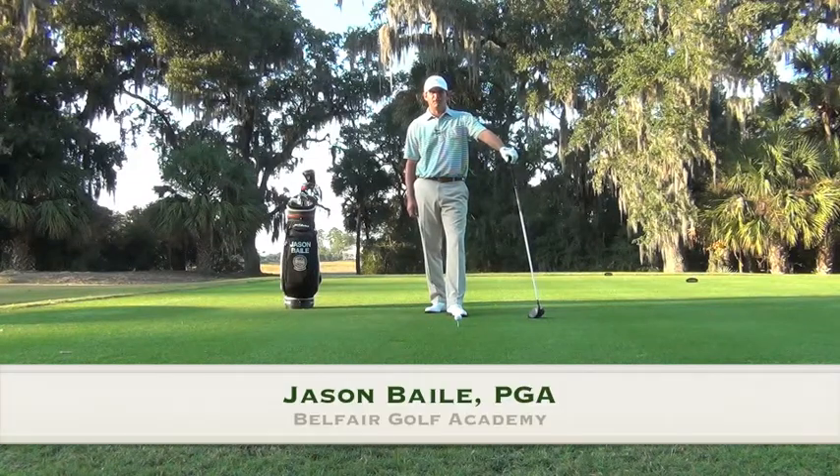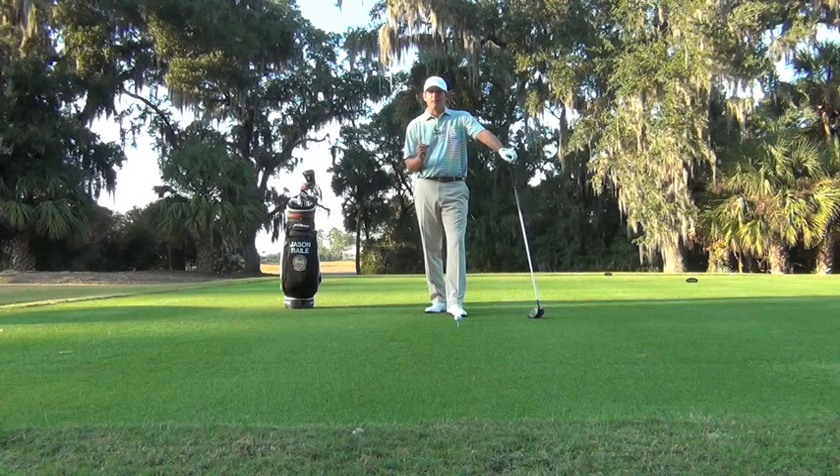Hi, I'm Jason Bale and welcome to Bale Fair Golf Learning Center. Today's tip is about how to hit the power tee shot. There are a couple of simple things that you need to make sure that you do when you're really trying to hit the golf ball a little farther.